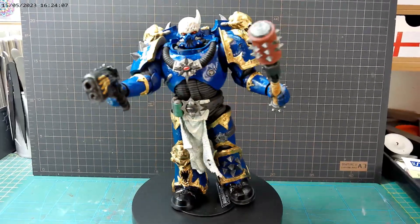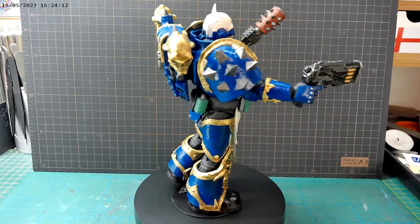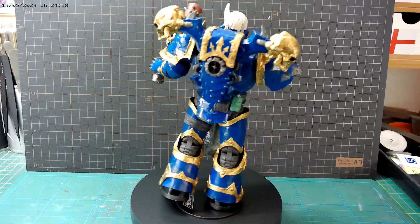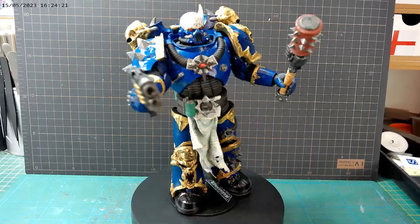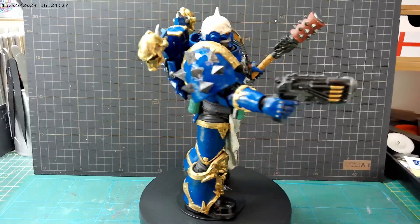As you know, we've been painting this chaos space marine from McFarlane Toys and it's just about done. Let's get over to the bench and have a look at the final reveal. Here we are giving it the full magic roundabout — quite pleased with it, it's come out quite good. I'll take some still photos to give you some detail shots.